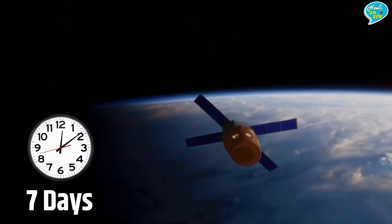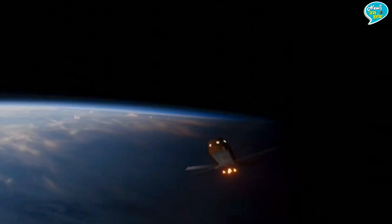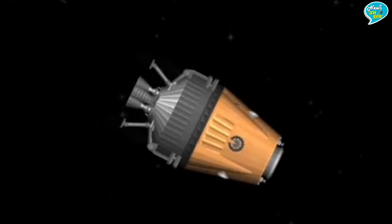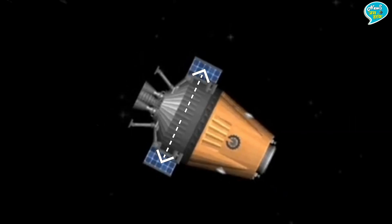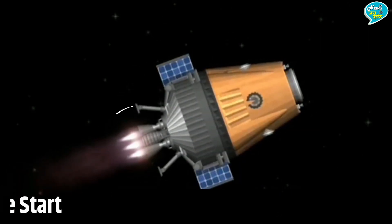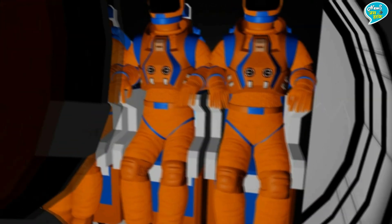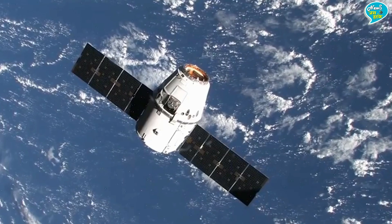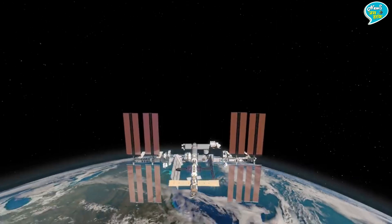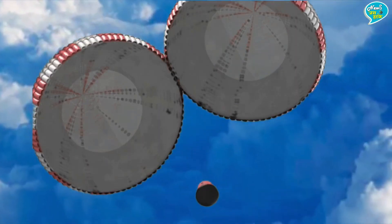Orbital Module ही भारत के तीनों अंतरिक्ष यात्रियों को सात दिन तक अंतरिक्ष में घुमाएगा और वापस लेकर आएगा। गगनयान अंतरिक्ष में पहुँचने के बाद यानी 400 किलोमीटर की कक्षा में स्थापित होने के बाद, Orbital Module के दोनों Solar Panels खुलेंगे और Orbital Module के Engines शुरू होंगे। इसमें बैठकर तीनों भारतीय अंतरिक्ष यात्री अगले 7 दिन तक अंतरिक्ष में घूमेंगे और पृथ्वी के चक्कर लगाएंगे, जैसे International Space Station पृथ्वी के चक्कर लगाता है।